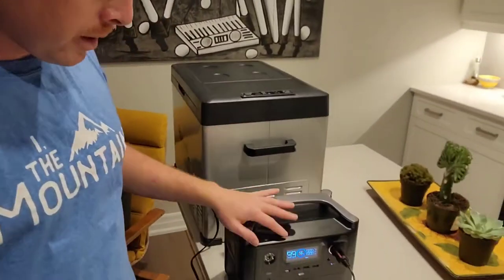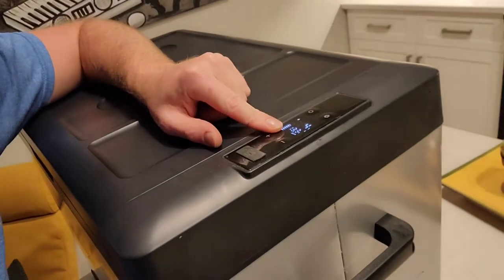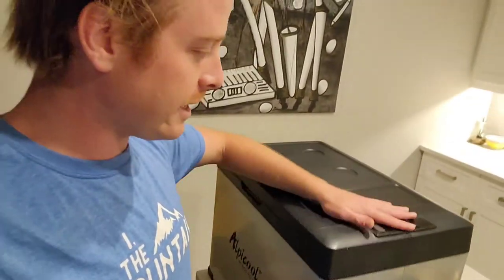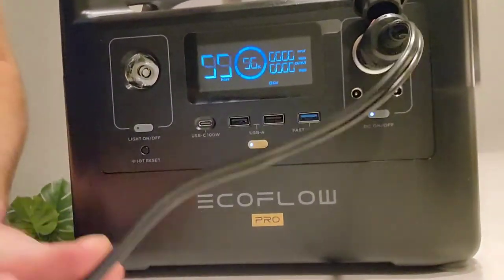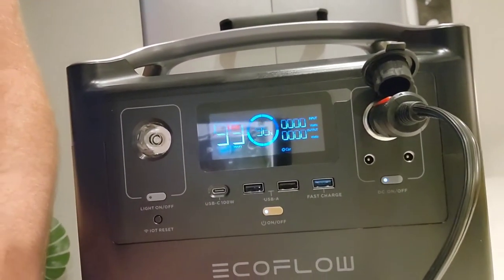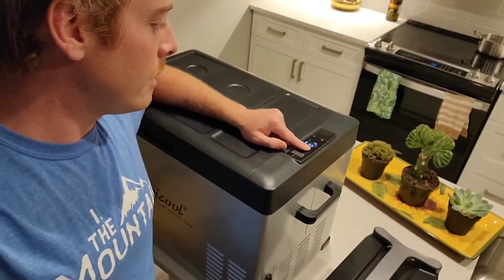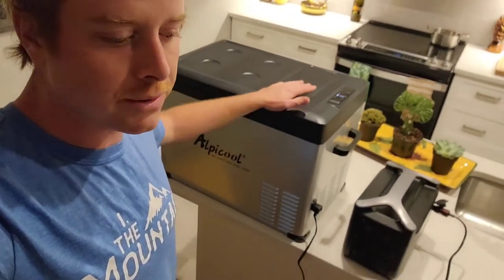Quick update: the fridge got down to four degrees Celsius. I'm going to drop that to two degrees just to be safe — it just hit four and turned off. So quiet. The battery now says we're at 96%, so it took 4% to get down to temperature, and it says 99 hours since there's no power draw right now. The time is 12:22, so that took 38 minutes to get from room temp of 26 degrees down to four degrees.